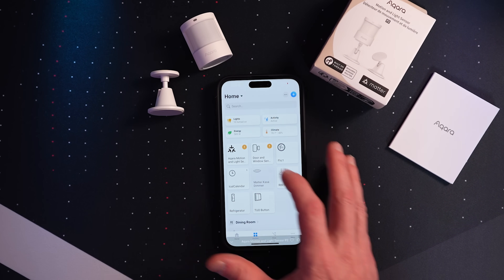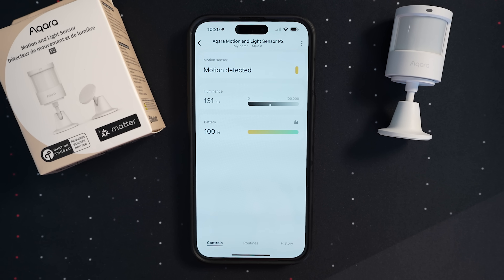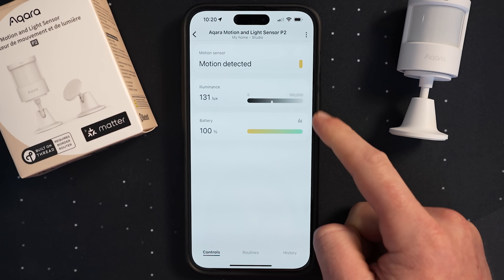Although SmartThings gave me some trouble at first, I was successfully able to pair the sensor to Apple Home, Amazon, SmartThings, Google Home, and even my Homey Pro Hub — where both the motion sensor and the light sensor showed up as well. I read in forums that SmartThings may have trouble when your accessory is already paired to multiple platforms. So if you're a SmartThings user and want to pair the sensor to multiple ecosystems, I would start with SmartThings first, then add it to the other ecosystems.